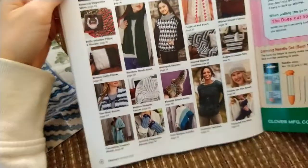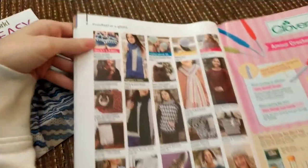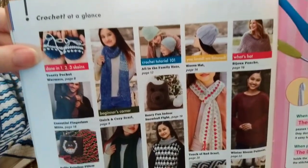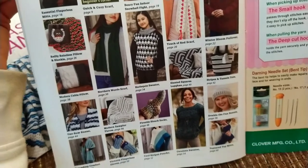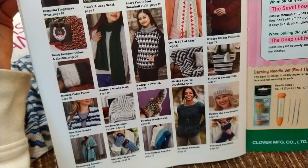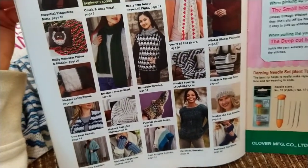This magazine is $7.99 and that's what comes in it. If you are interested, I would check your local craft store or bookstore to see if they have it.